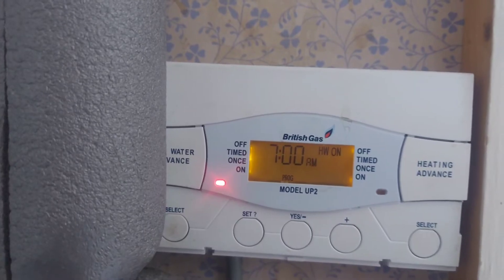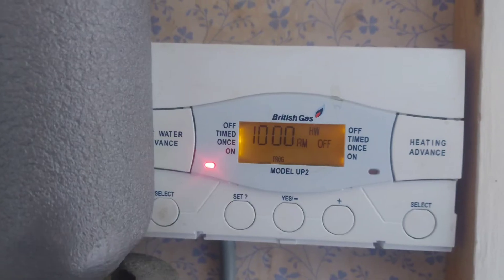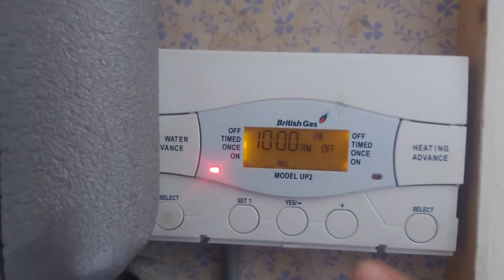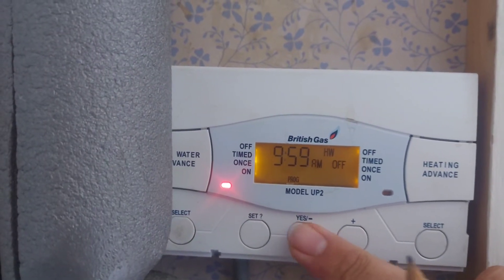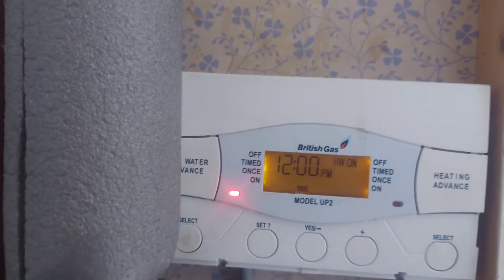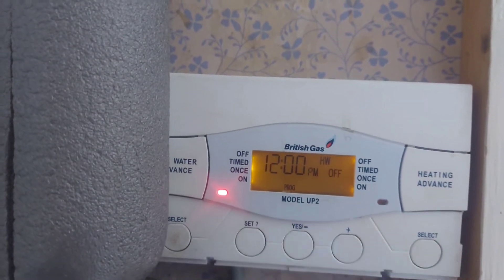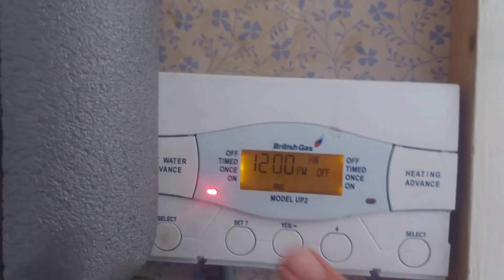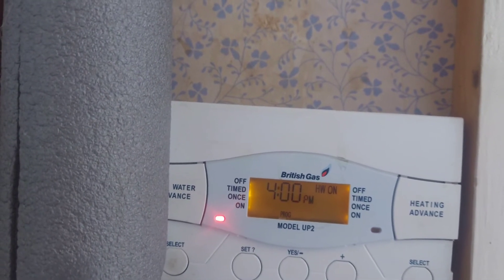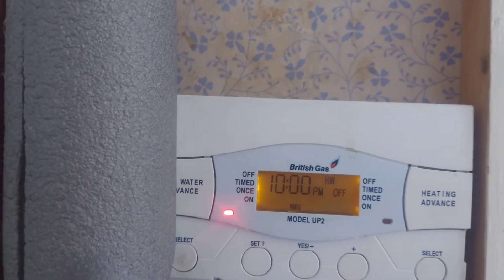At 7 o'clock in the morning the hot water will come on until 10:00 a.m. The plus and minus buttons change the time. We press set again, and then it's back on at noon and off at noon — so that program's not used. And then 4 p.m. to 10 p.m.